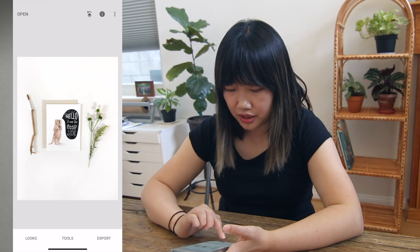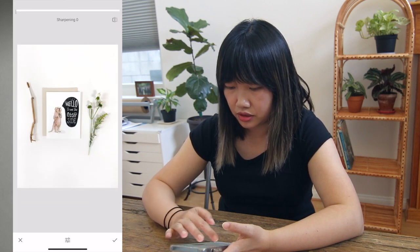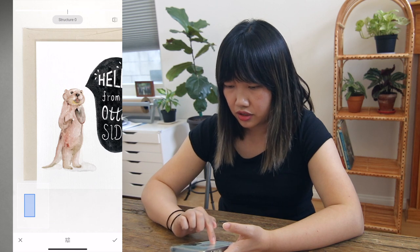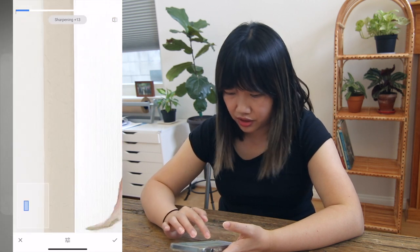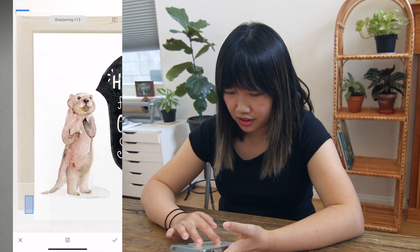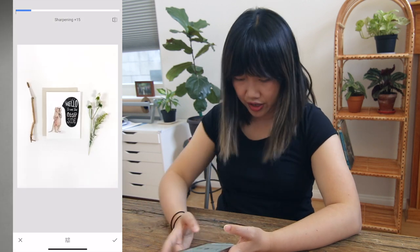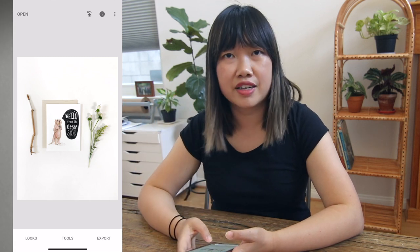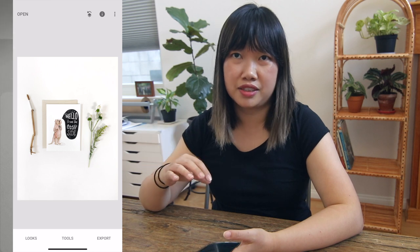The last thing I'm going to do is sharpen it — Tools, Detail, second icon. Between Structure and Sharpen, I like Sharpen more. Structure is just too harsh in my opinion. I want to sharpen enough so that when someone is using this as a product photo and zooms in, they can see the details of the envelope, the card stock, the linen texture on it, and the details of the design. I think 15 is a good setting. That's pretty much done. And if you took a photo of a blank cardstock, you can skip the next part and check out part one of the series to learn how to swap in your own design and make it look realistic.